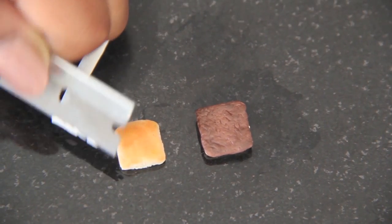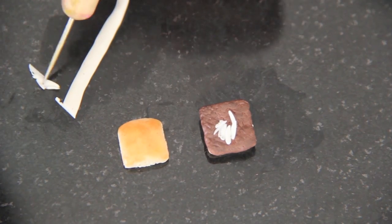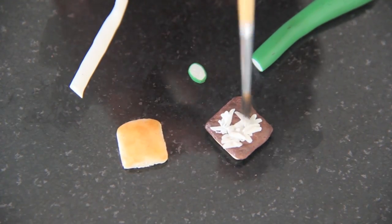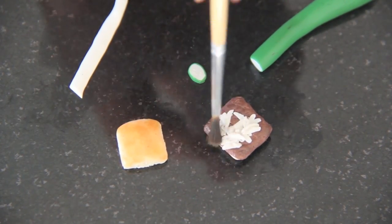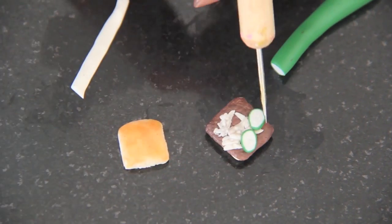For the onions, I used translucent white polymer clay. The pickles are just cucumbers from the salad video — I'll leave a link to that in the description box. I also added brown and black chalk to the top of the onions to make them look like they've been grilled.